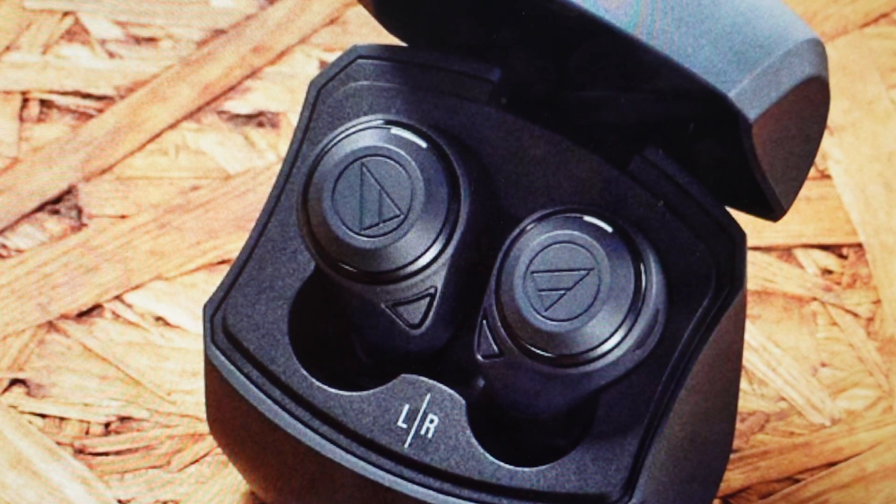Hey everybody, this is a real quick video in case you have Audio-Technica ATH-CKS50TW wireless Bluetooth earbuds and you need to do a hard reset to the factory default settings on them.